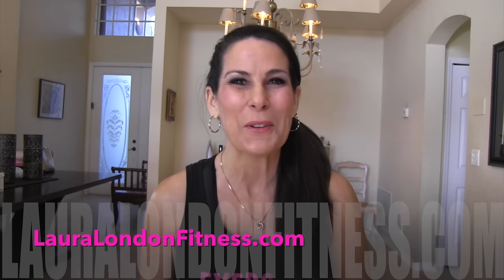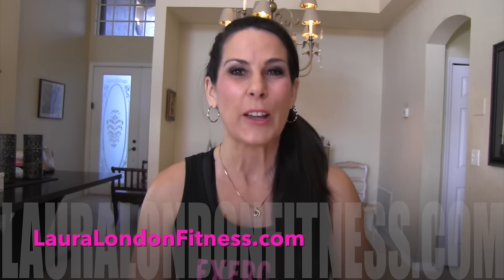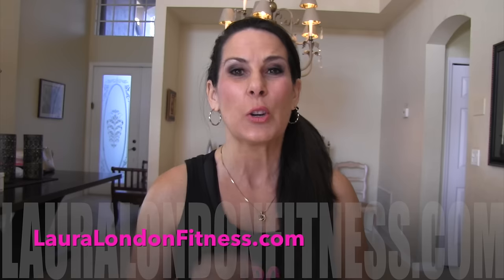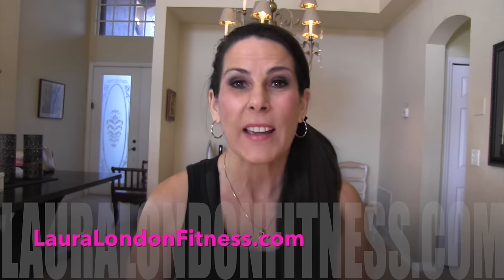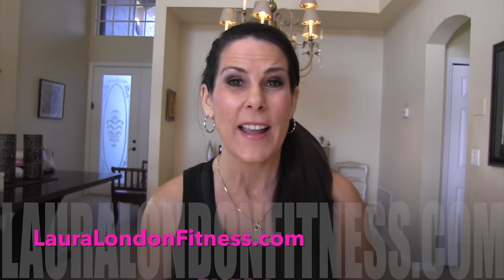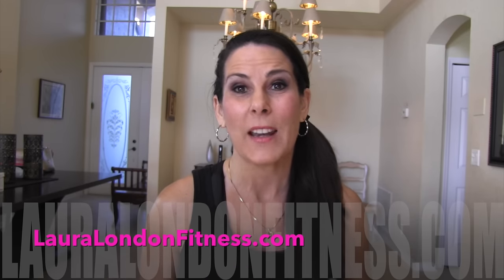Hey everyone, it's Laura London from lauralondonfitness.com and today I have a great upper body workout for you that you are going to love. It's quick, it's efficient, and it is thebomb.com. Alright, go grab a water, get three pound or five pound weights, and let's get ready to rock and roll.